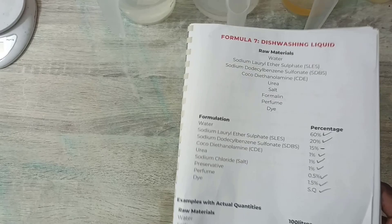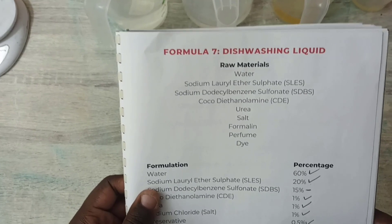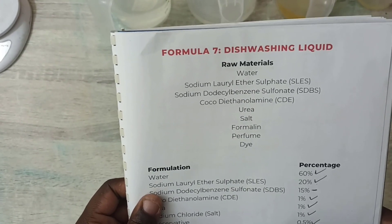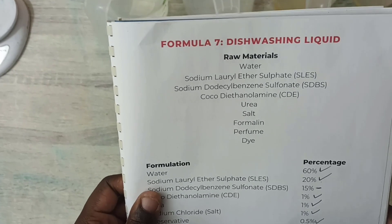Hey guys, in this video I'm going to be showing you how to make dishwashing liquid. These are the raw materials I'm going to be using: water, SLES, SDBS, CDE, urea, salt, formalin which is the preservative, perfume, and dye.